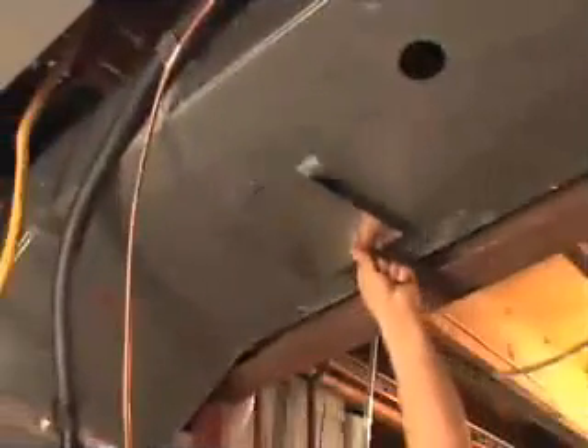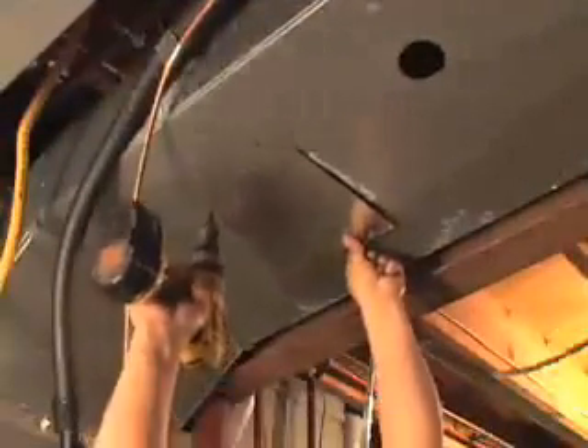Sheet metal plates are used to cover the access holes next to the furnace. The openings are sealed with sheet metal duct tape to provide an airtight fitting.